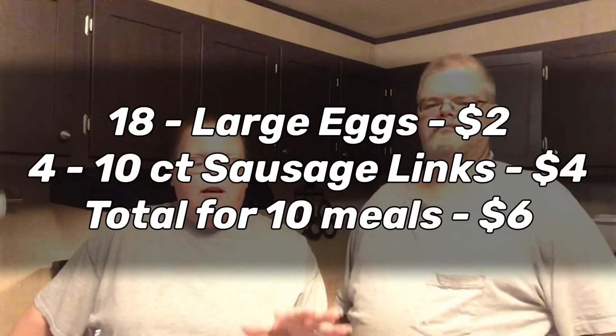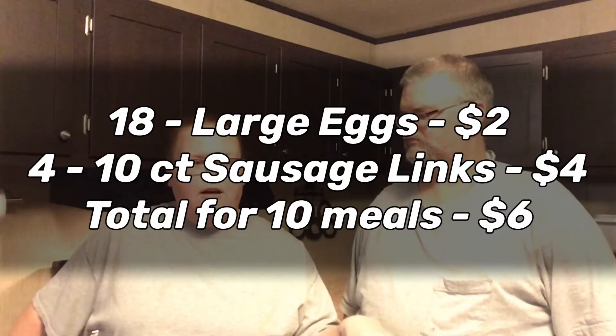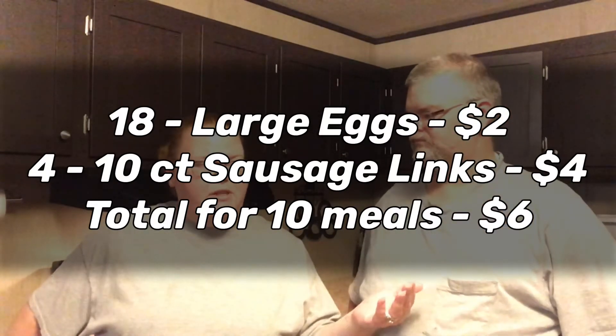If you're budget-friendly like we are, let's talk cost. I bought an 18-pack of large eggs for two dollars. The sausage links — there are 10 in a package, I bought four packages at a dollar a piece. So we're basically at six dollars so far. If you throw in tortillas, you can get a 10-pack for about two dollars. So for a total of about eight dollars, we'll have ten breakfasts. That's a lot better than going to McDonald's and spending five dollars a day on breakfast.